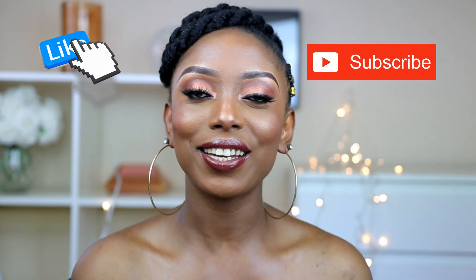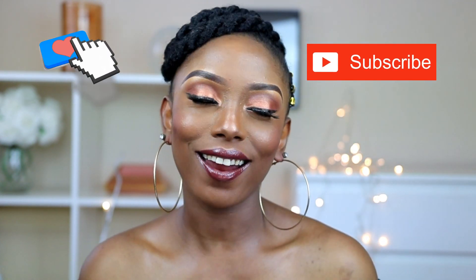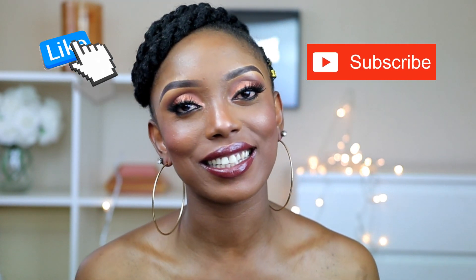Hi guys, welcome back to my channel. I hope you're all doing fine. Today's video is going to be a tutorial. I'm going to show you guys how I was able to achieve this beautiful no-cornrow Mali hairstyle. I actually saw something like this on Pinterest and it was so beautiful, so I decided to recreate it for you guys. I really love the way it turned out.